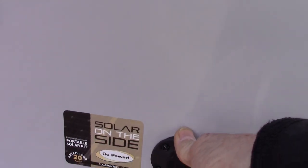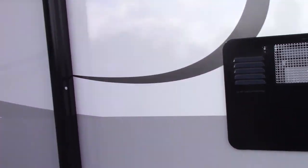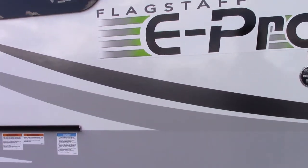This is a hookup for a solar panel to charge your battery. If you happen to get a solar battery charger, you can plug it in right there and it charges your battery. You also have a solar panel on the roof that comes with the trailer. This trailer converts power plus it inverts power, so it does both.